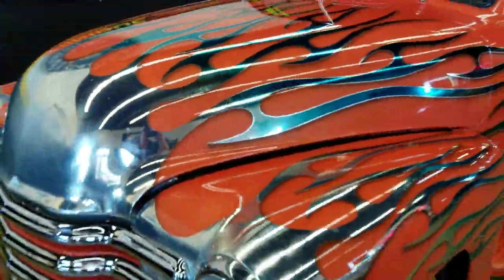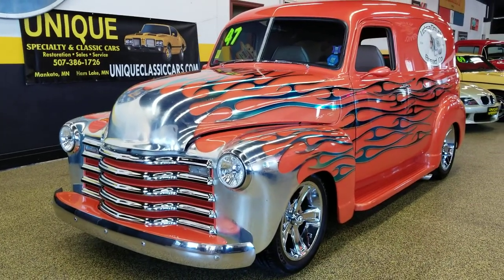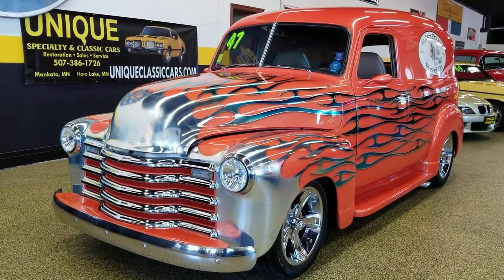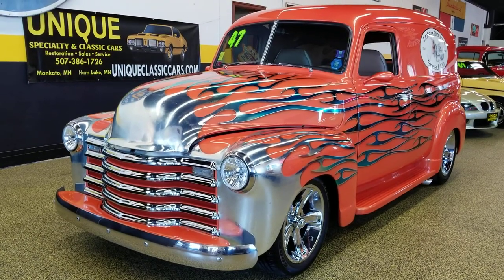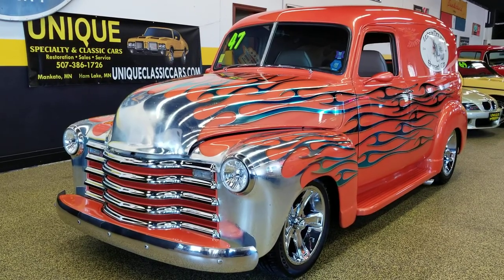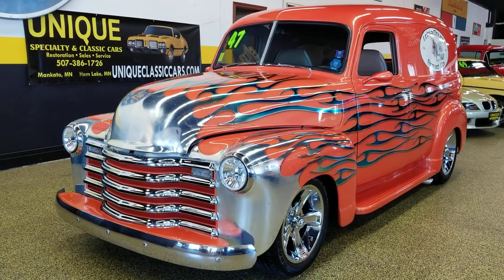The number is 507-386-1726. I'm sure there's something I'm forgetting — check out the description. We also have it on our website with underside pictures and interior shots at uniqueclassiccars.com if you'd like to acquire this 1947 half-ton panel truck. Beautiful Chevy — you won't see yourself going down the road if you're driving this; you won't see another one like it passing.